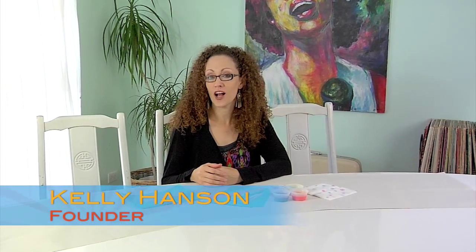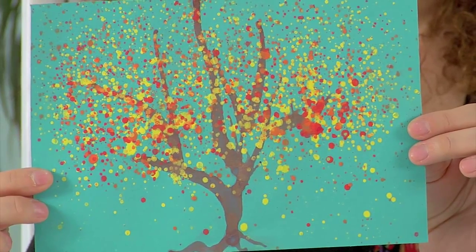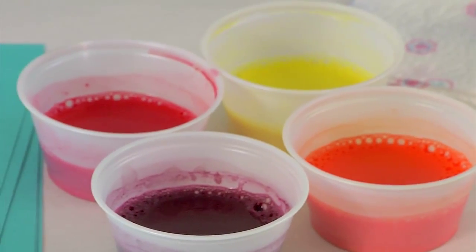Hey everyone, welcome back. Kelly here. This month we're going to explore a couple of new painting techniques and we will be making these festive fall trees. There will be some preparation to prepare your tempera paints for this month's activity, so be sure to follow all of the instructions very carefully to prepare your powdered tempera paint so that it will mix properly. Also, it will get a little messy this time, so be sure to cover your table with plenty of paper and add a smock to your child's clothing if you feel that they may get a little bit messy. All right, well let's get the kids and get started.